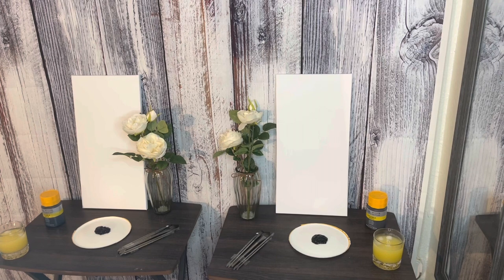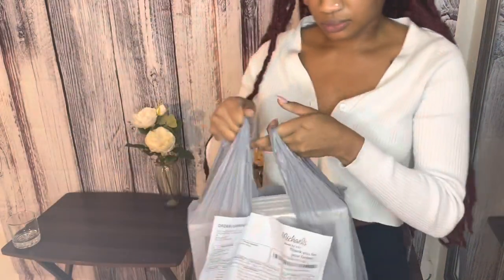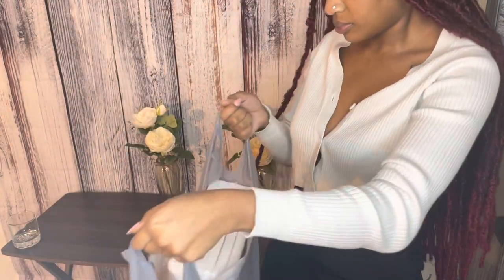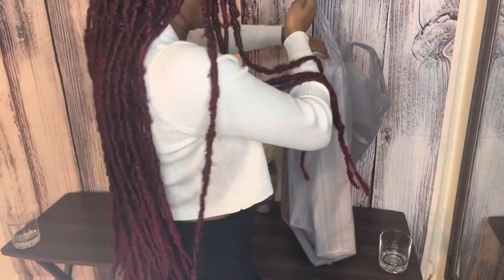Hello, thank you so much for clicking on this video. In this video I'll be showing you guys how I set up this paint and sip at home for my boyfriend. It was super affordable — I got all this stuff for under 50 bucks and he loved it.